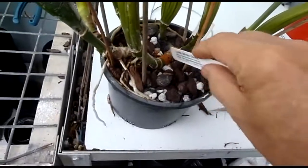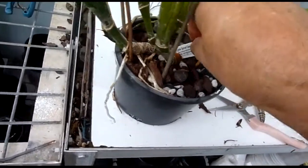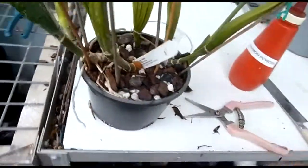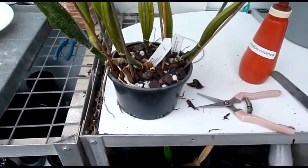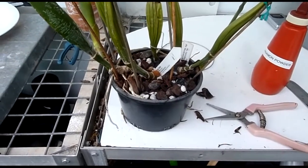I'll just push it down with this, and then use this old orchid tag to show where I put the slice. In a few weeks' time I'll come back and take it out, and it will already be growing on both sides. I'm going to pull this one down — that's how it spreads.